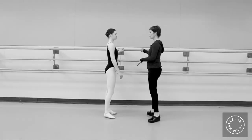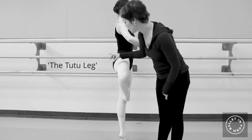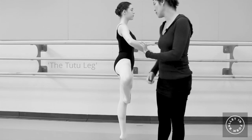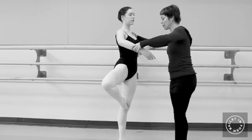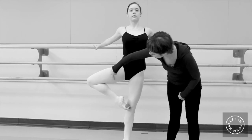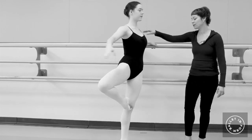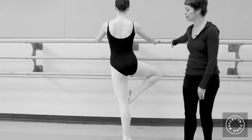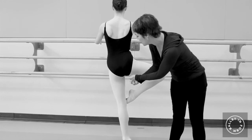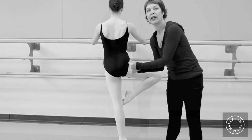Let's do a sous-sus and up into a retiré. You can really see — we call this the tutu leg — it's a beautiful line where you see the muscle wrapped around your leg. If she faces front with her hands behind her back, you can see these muscles are completely engaged and supported. And turning to face the barre, these muscles are pulling very, very deeply together, giving her the most efficient strength in her pirouettes.